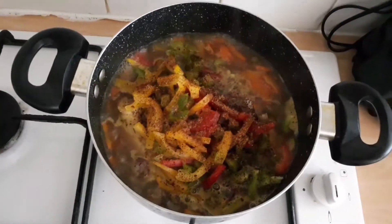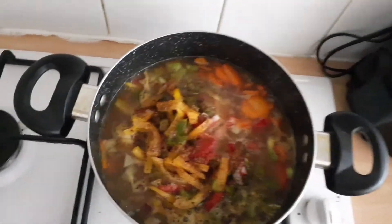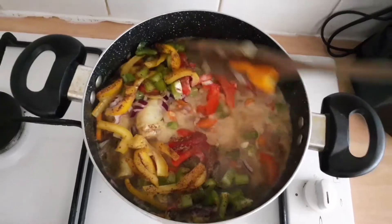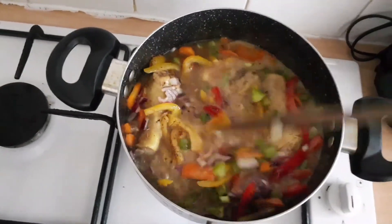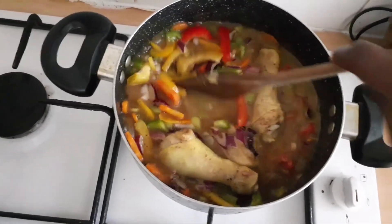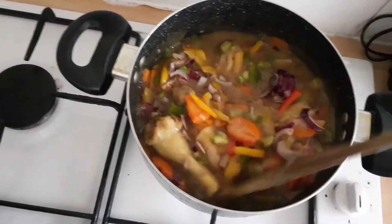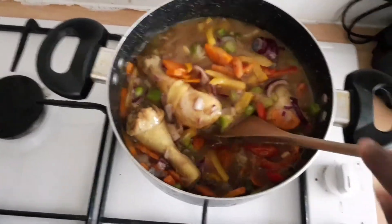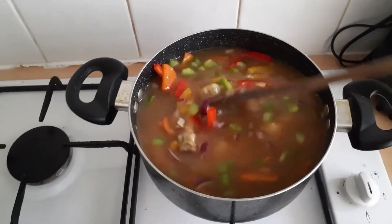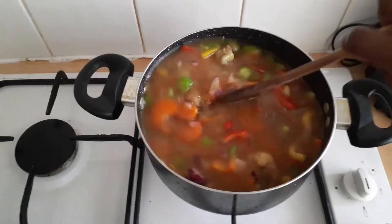This is my cornstarch that I'm now pouring in. I'm going to give it a good mix and cover it — remember you don't want this to turn into a pap. I realized mine was quite thick so I added a bit more water into it and let it cook.